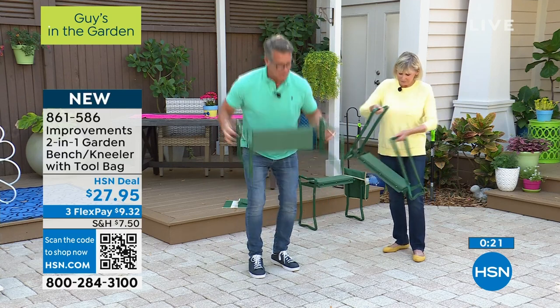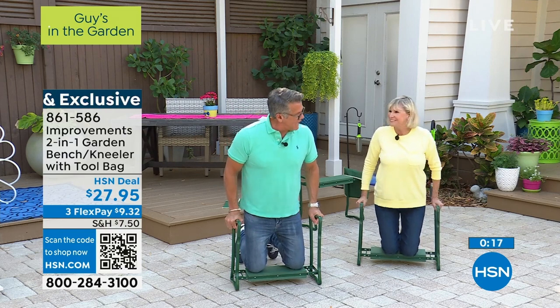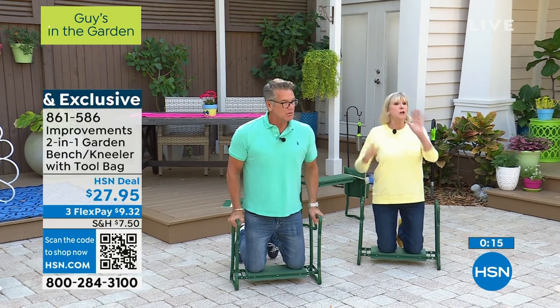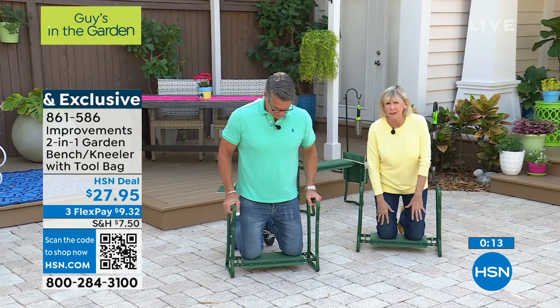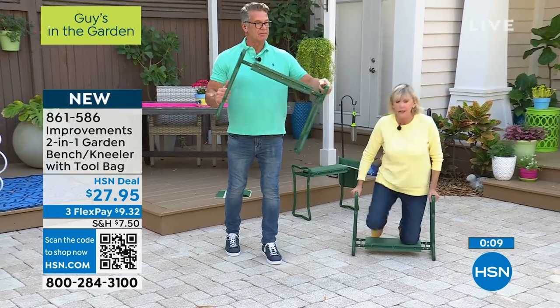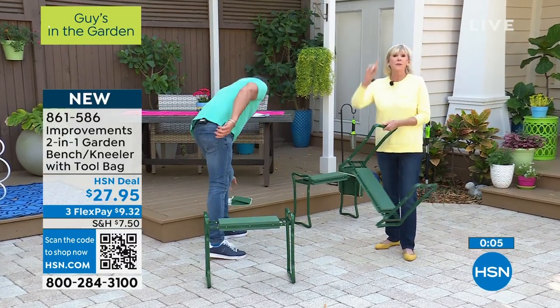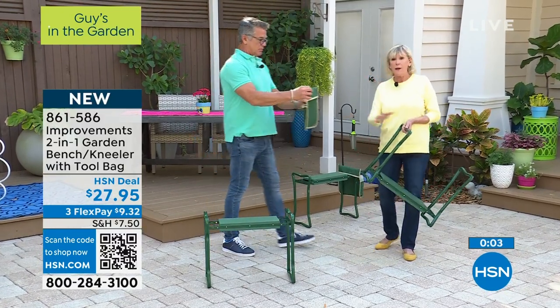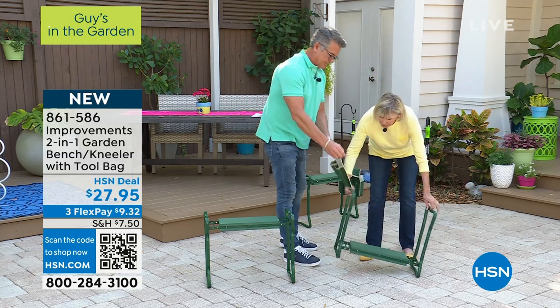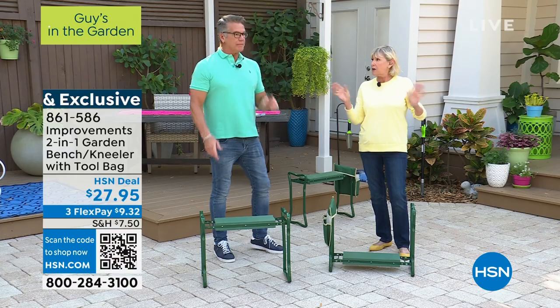Whether it's a seat or used as a kneeler, it is way comfortable on your knees — super, super comfortable. No more dirty knees, no more pulling things out of your kneecaps, no more having to ask somebody to help you get up. You need to get up — you just get up. The kneeler does it all for you. And the pouch stays with you with four pockets, nylon, good to go.